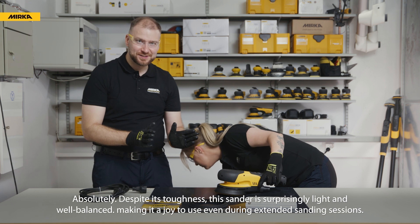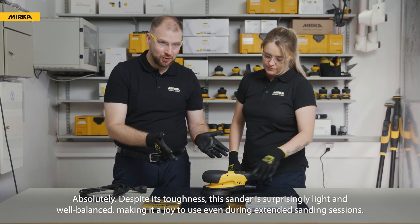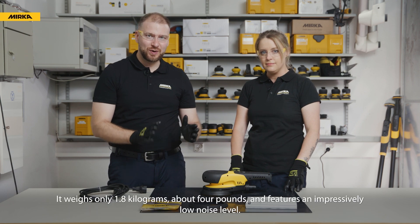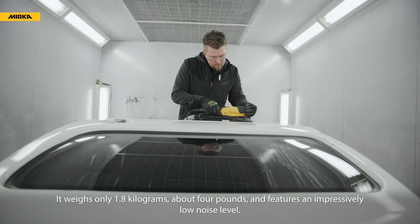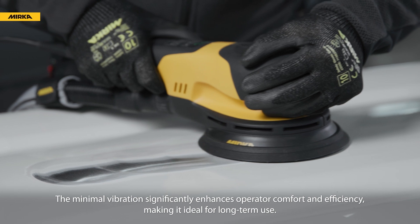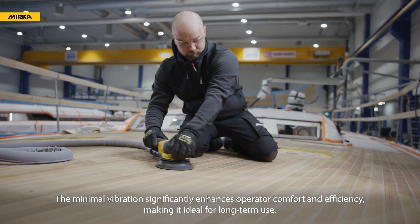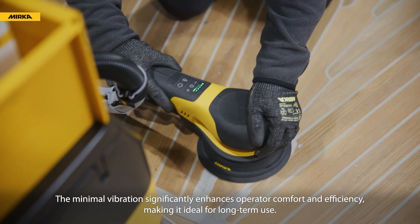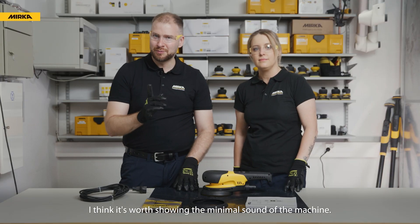Despite its toughness, this sander is surprisingly light and well balanced, making it a joy to use even during extended sanding sessions. It weighs only 1.8 kilograms, about 4 pounds, and features an impressively low noise level. The minimal vibration significantly enhances operator comfort and efficiency, making it ideal for long-term use. It's worth showing the minimal sound of the machine.